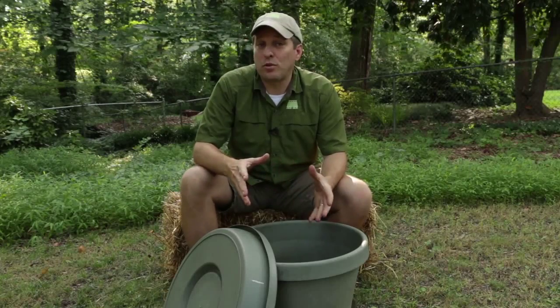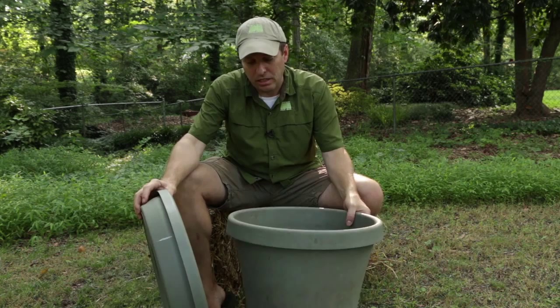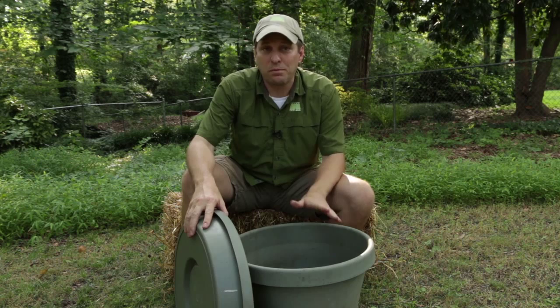Hi, it's Tom from Green Shorts and in this video I'm going to show you how to take this old saucer and pot and make them into a backyard composting system. This is a very simple project. It's going to take you probably 45 minutes to do it. Let's get started.